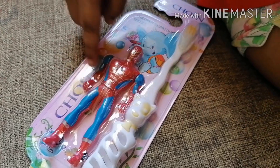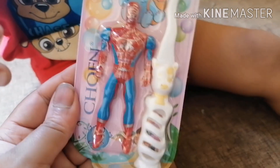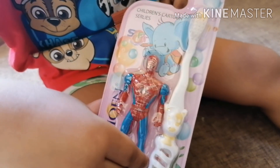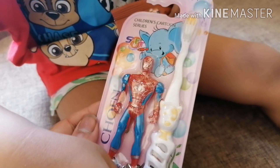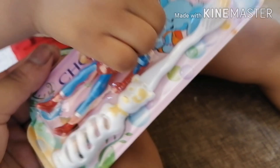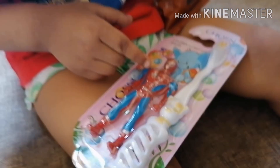One, two, three. Okay. This is your brush — it's such a pretty brush. This is a brush, and with it is Spiderman. Meiru loves Spiderman. It's very nice. Thank you. It's Spiderman!